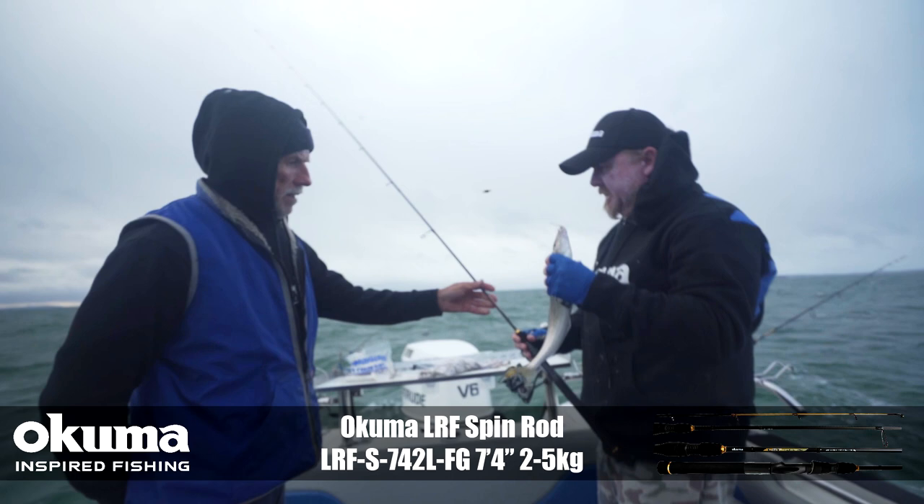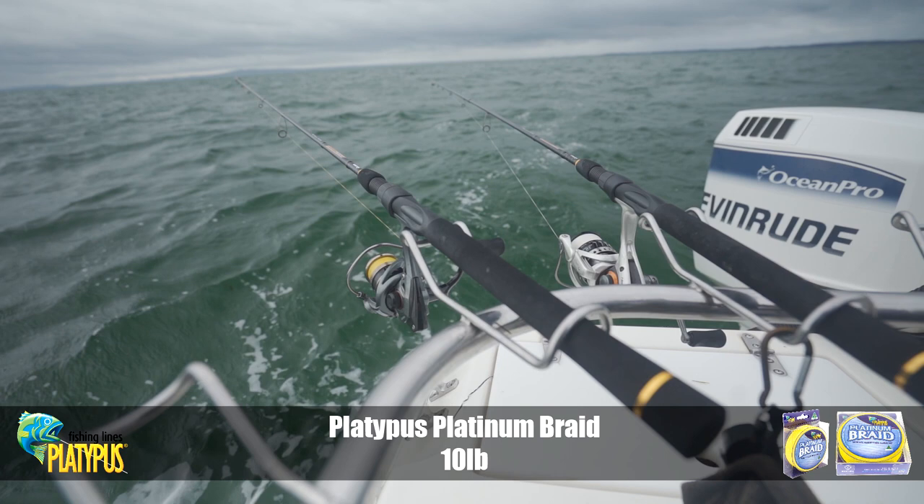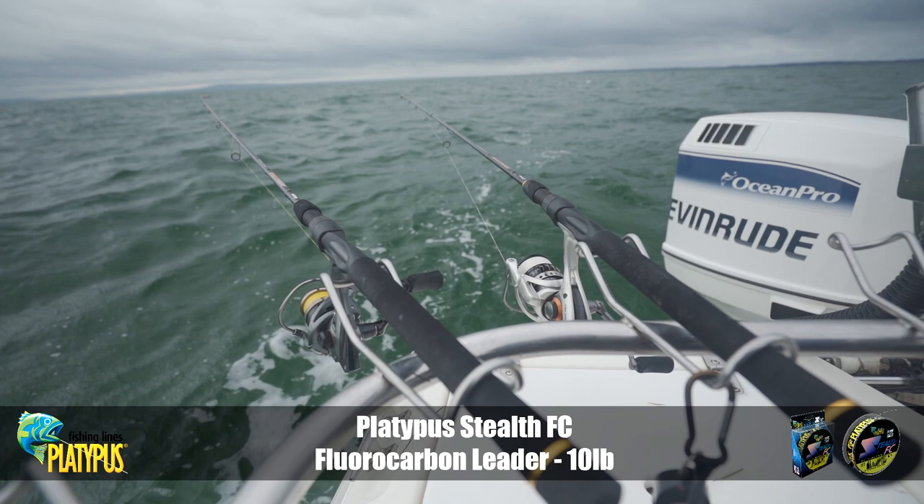Just light spin combos — the RLFs. Braid and leader? Yeah, 10 pound braid with the stealth leader — 10 to 12 pound leader. Good fun on light spin gear, that's for sure.